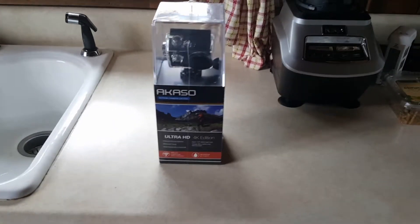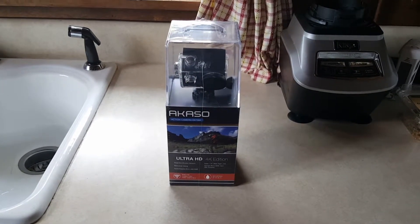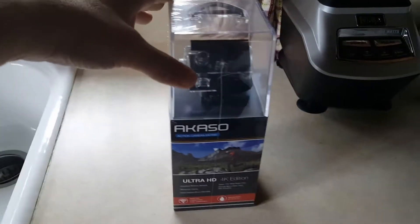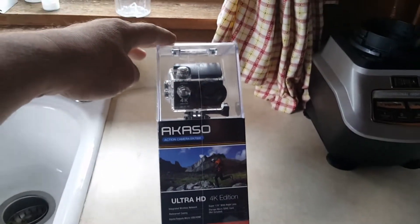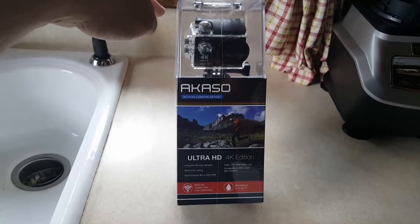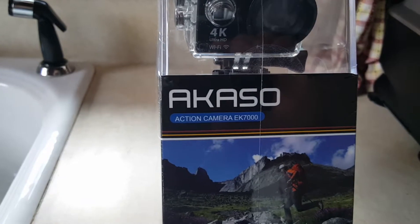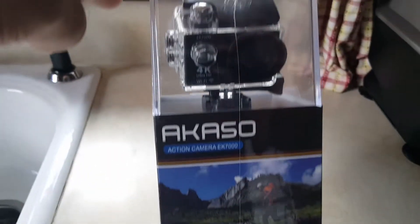I'm gonna do a quick video here on the camera I got off Amazon. I don't really have time to do anything other than just a quick — I don't really want to call it an unboxing — but just to show you what it looks like when it comes in. That was the Akaso action camera EK7000. It's one of the Chinese versions of the GoPro.